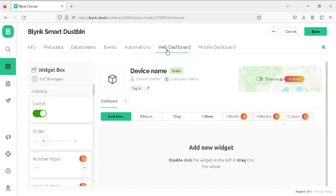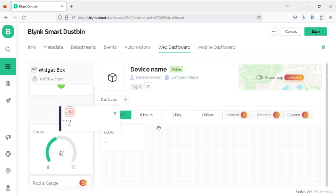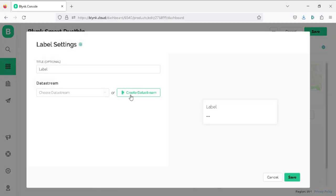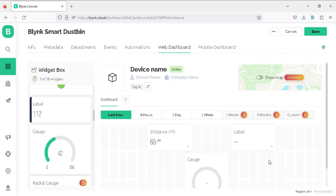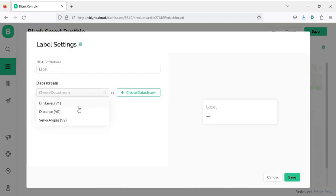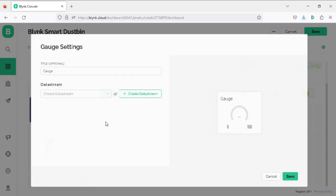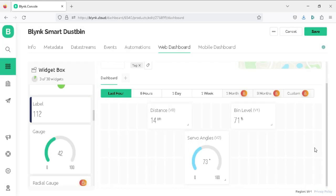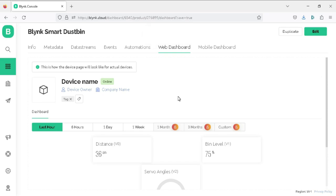Now click on the Web Dashboard tab. Add two label widgets and one gauge for the bin flap. Hover over the first label, click the settings icon, select the data stream as Distance (V0), and save. Open the second label settings, select Bin Level (V1), and save. Click on the gauge settings and select Servo Angles (V2), then save. Finally, click the Save button to save all settings in the project template.